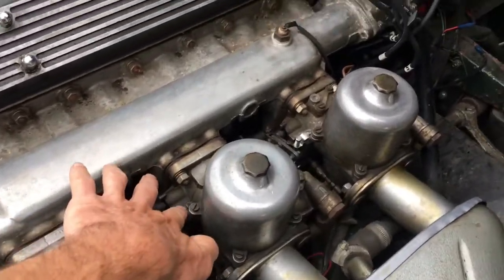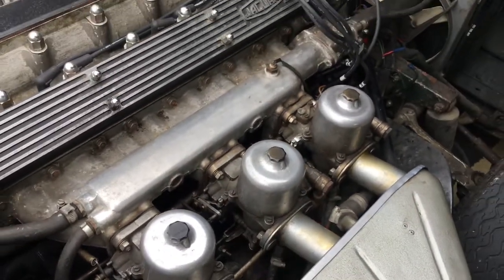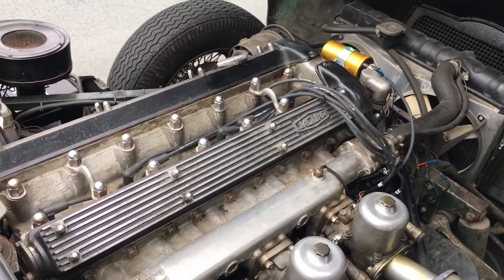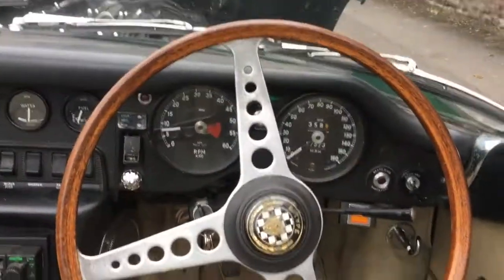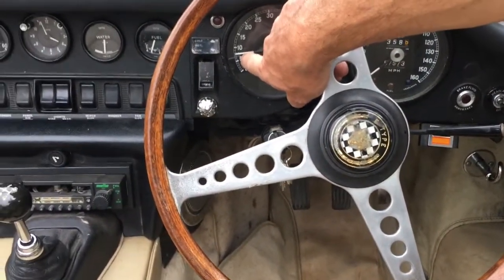These three screws here are what affect the idling. This car is idling much higher than it should, ever since we put in a new ignition coil, leads and plugs. So first of all, let's try taking the idling down and see if that makes any difference. Turned each one of those screws down a little bit and the idle has come down from 10,000 to about 7.5.